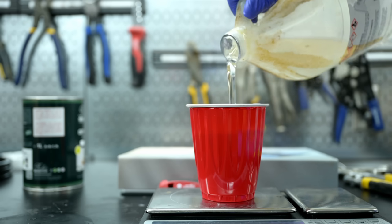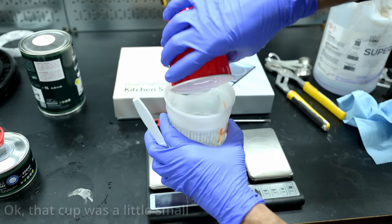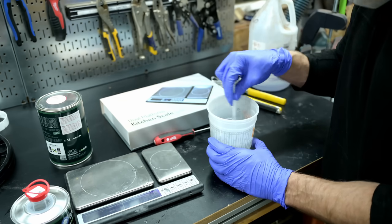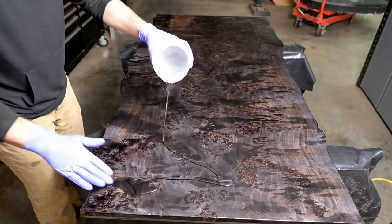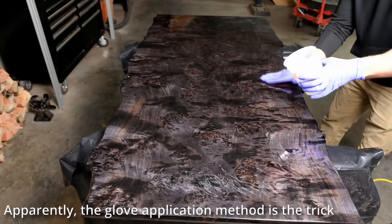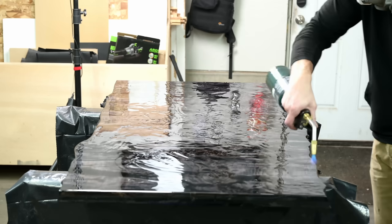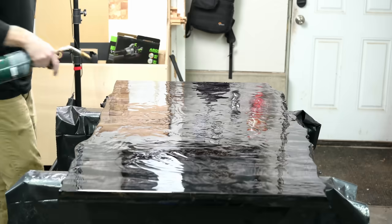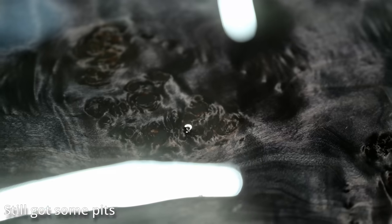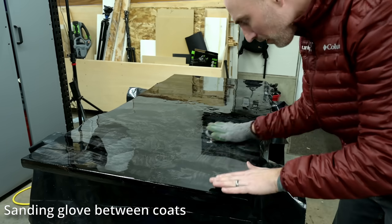Every time I do an epoxy top coat I tell my wife I am never doing another epoxy top coat — and then a couple months later I'm struggling with an epoxy top coat and she reminds me. Round and round the cycle goes. This time I wanted to prepare a little better. I talked to the guys at Super Clear Epoxy and got some tips — one really helpful tip was using a rubber glove to spread it out, using the pizza sauce method where you pour a little in the middle and spread it out with your hands. The warmer you can get that epoxy, within reason, the better it will self-level. You can see here it's not great — I still have some pits — but I'm hoping after two or three coats I can get it right.